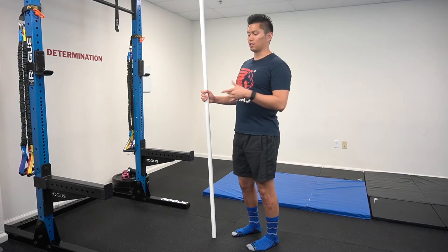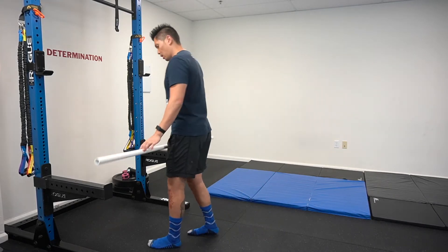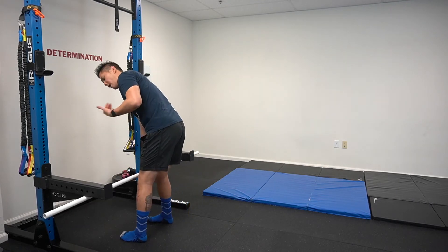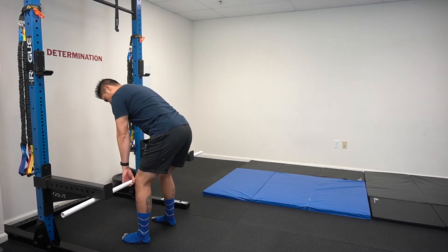For the setup I'm using the safety pins and I'm going to have a PVC pipe to start with. You're going to set up in your usual deadlift position — conventional, sumo, hybrid, whatever it is. You can change the height of the pins. I have my starting point at about knee height here.